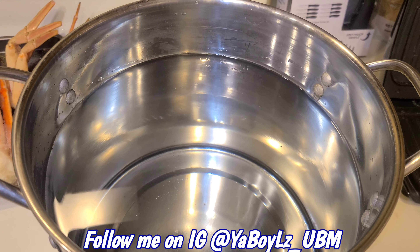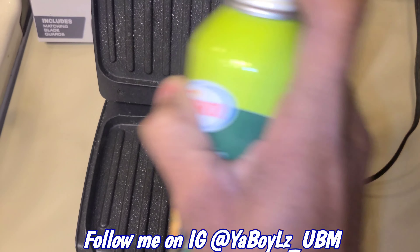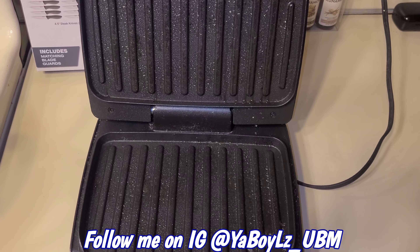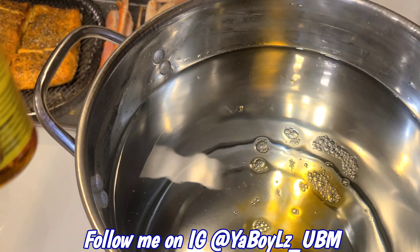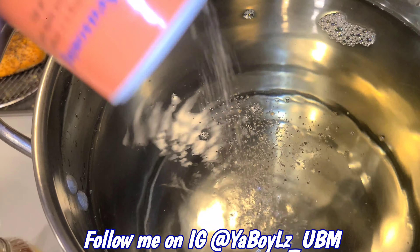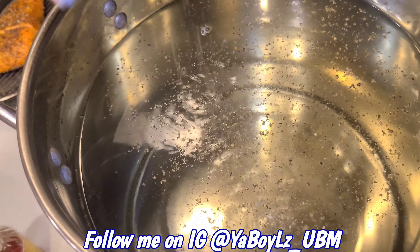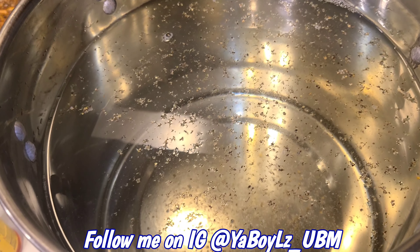Let's get the shrimp on and get them crab legs in that water. For the shrimp, go ahead and grease the George Foreman — that's what I'm using today. For the legs, dash some seasoning in there and season that water too. Bring that to a boil, and put the shrimp on there.